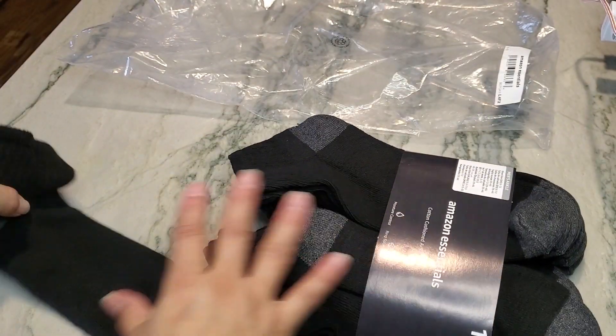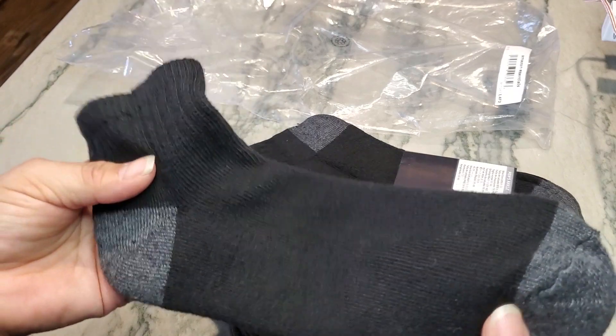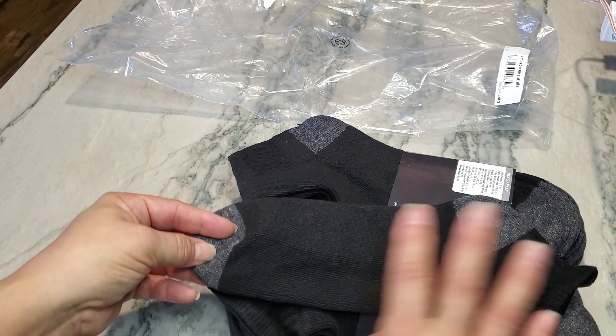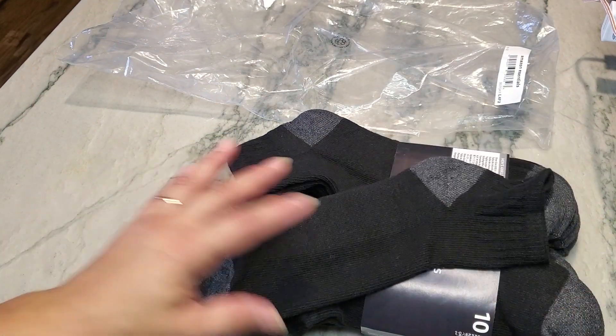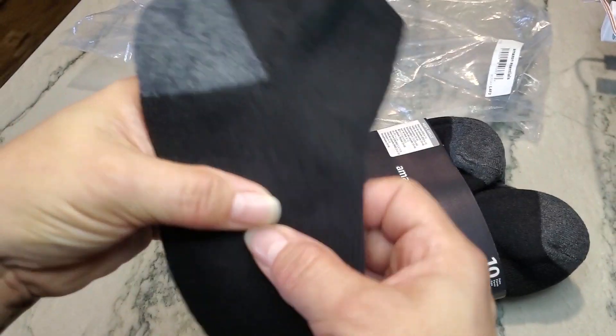It's very rare that I find cotton socks anywhere other than Amazon. This is actually a 10-pack, and I absolutely love cotton socks.